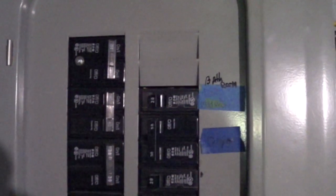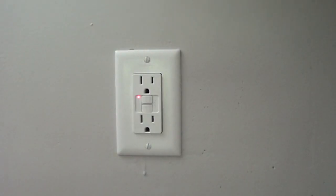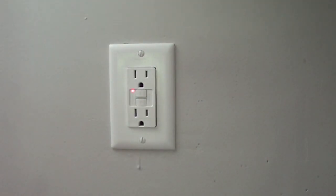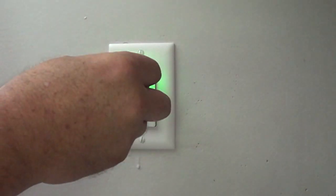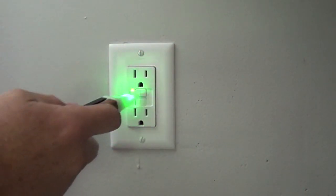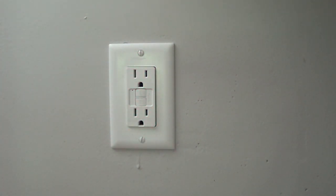It's dark, but we'll have light in a second. We've got the little red light on here — we'll test it. Power. Push the reset. It's all good.